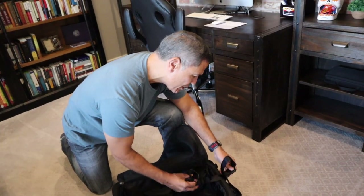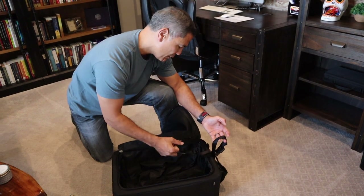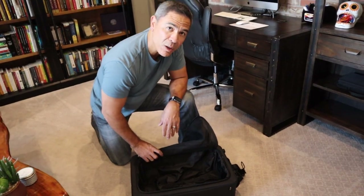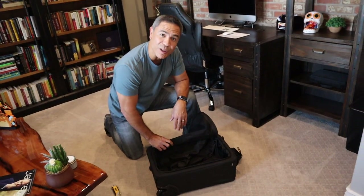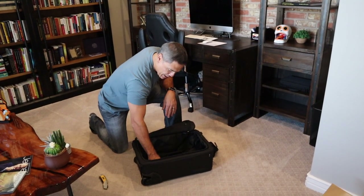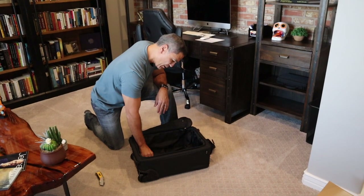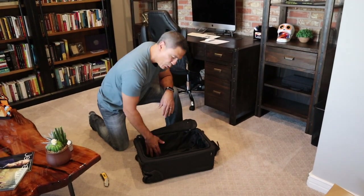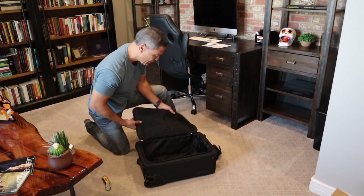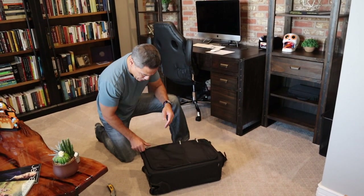It also looks like you're able to hook on another bag here with this hook. You have another space where you could put another bag too, if you are a super hauler of stuff when you go out on the road. Overall, the inside of the bag is pretty big. They do have this bar here for when you're putting your clothes in. We'll load it up with clothes and take it out on a real trip to see how that goes with packing. The zippers feel really sturdy.